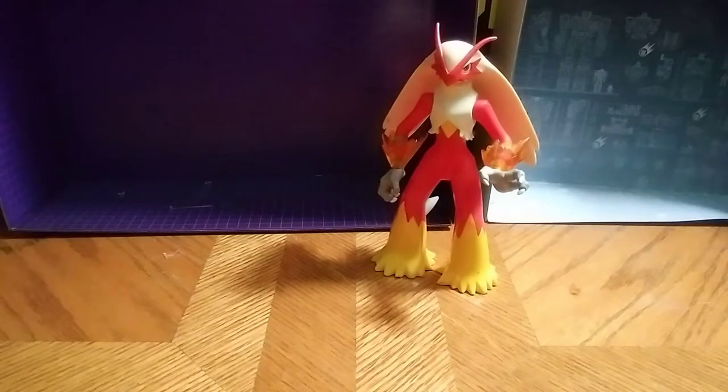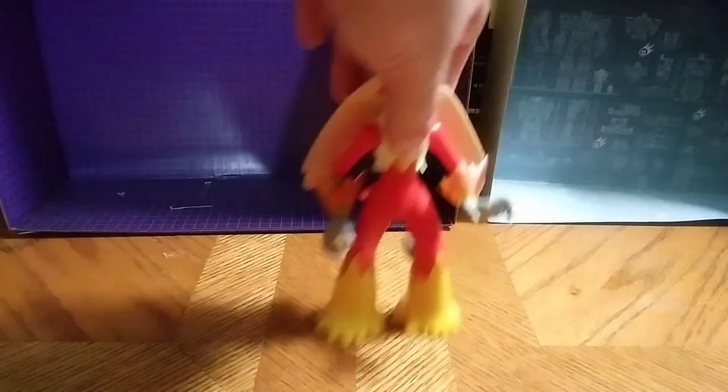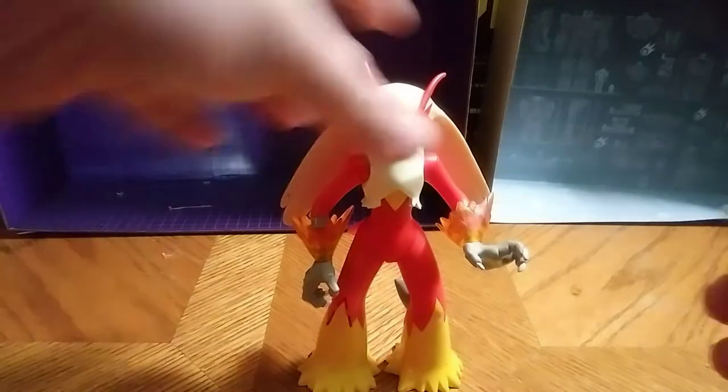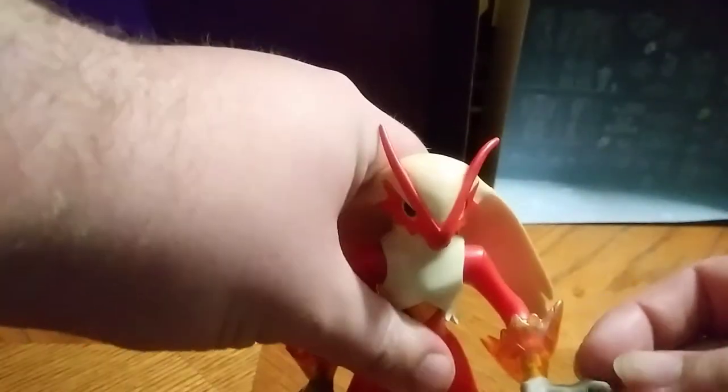Hey, what's up YouTube man, Eddie Hill, and today we'll be reviewing a Pokemon figure. I can't remember which series this guy came from, but he's one of the best looking ones, and that's why I had to get my hands on him. It's Pokemon Blaziken.